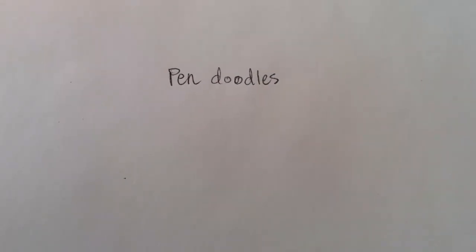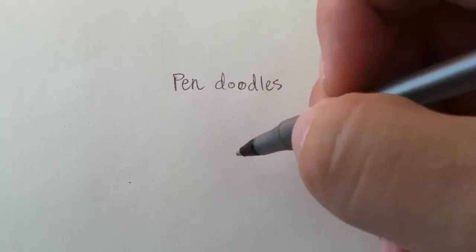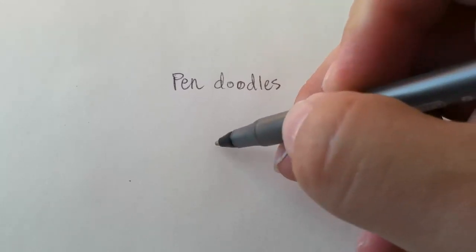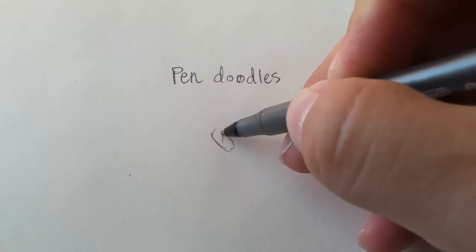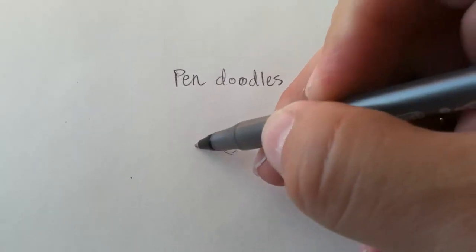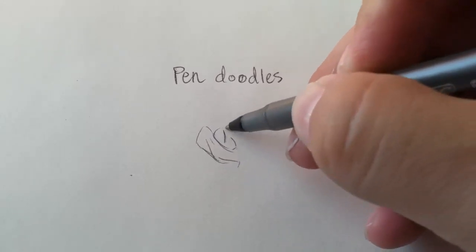Here I'm just passing some time and making a quick doodle of a rose using a pen, but I thought I'd make a tutorial out of it also, just showcasing what you can accomplish using hatching and cross-hatching technique.